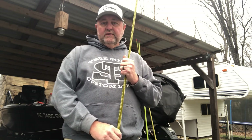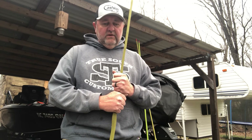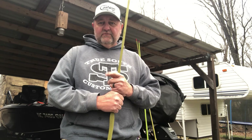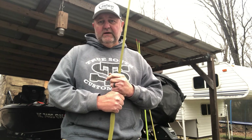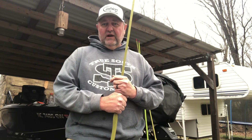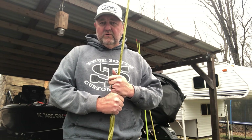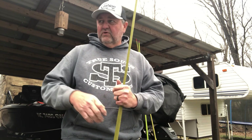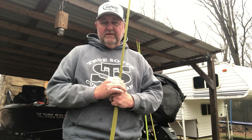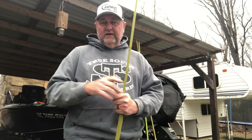So a couple of good weeks in Florida — got out of there with two cuts, two checks. We are off to Lake Santee Cooper next. Been there a few times, it's not a great place for me, but I have done well there in the past so I'm looking forward to it. We're going to go work the Classic — come by and see me at the Classic. We'll see y'all at Santee Cooper here coming up soon. Y'all take care.